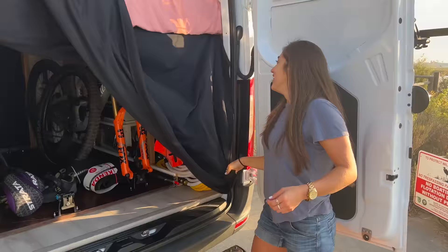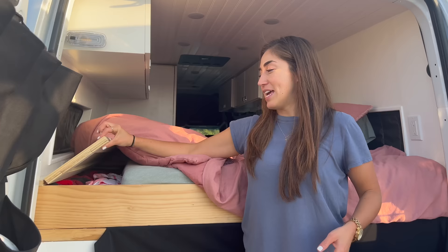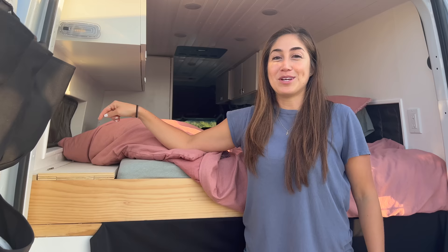My bed is a full-size bed and because it's a full-size we had about this much empty space, so my parents made a little cubby and I have extra blankets, books, and at night I can put a cup of water here. It works perfect.